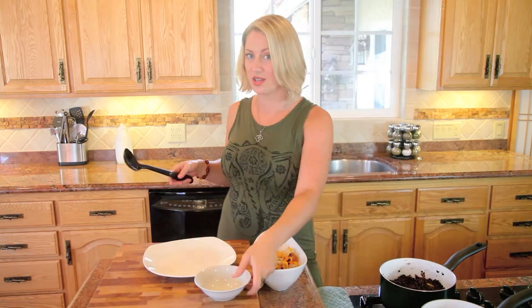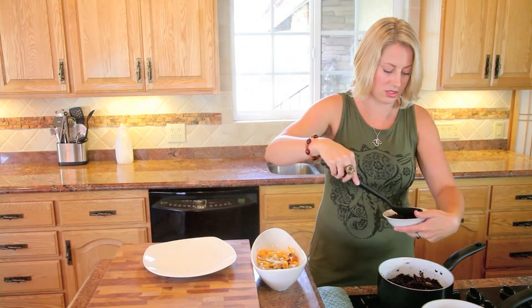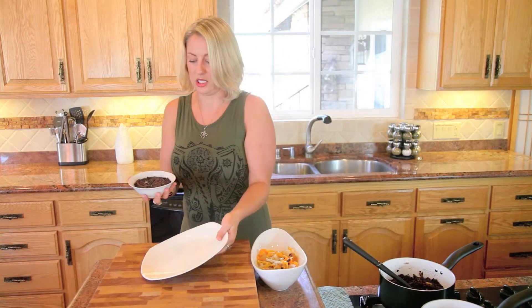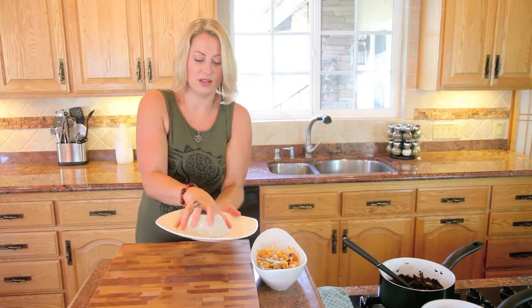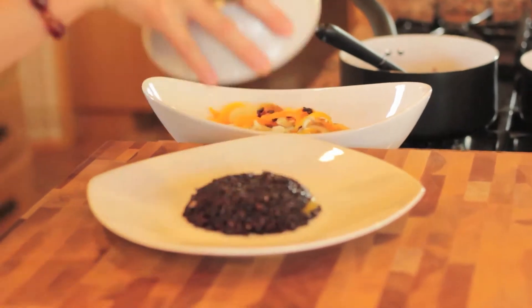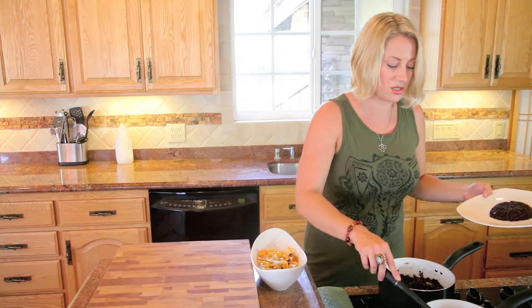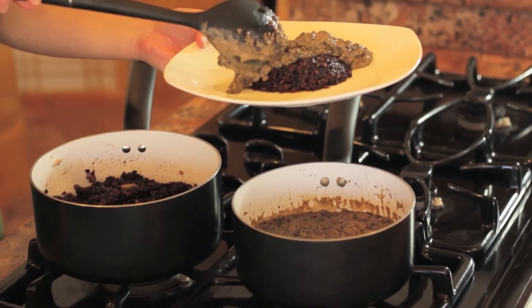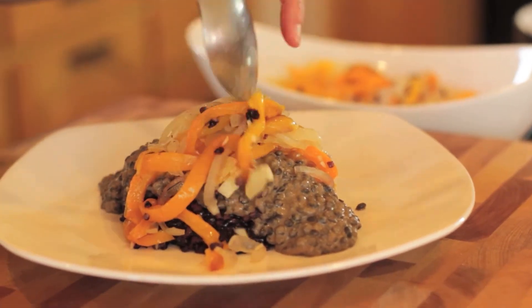Now I'm going to show you a little trick that's super fun — you use a ramekin. It kind of makes a little mold so you want to press the rice in there. Then you take a plate, put it upside down, flip it, and you should have a nice pretty little pile on your plate. Now we're going to add some of these gorgeous red curry beluga lentils, and then we're going to top it off with our garlic, onion, and bell pepper.